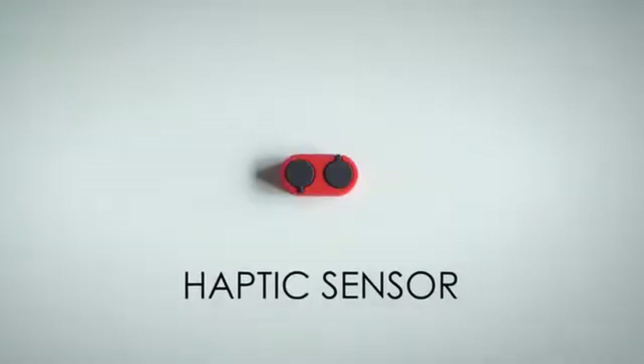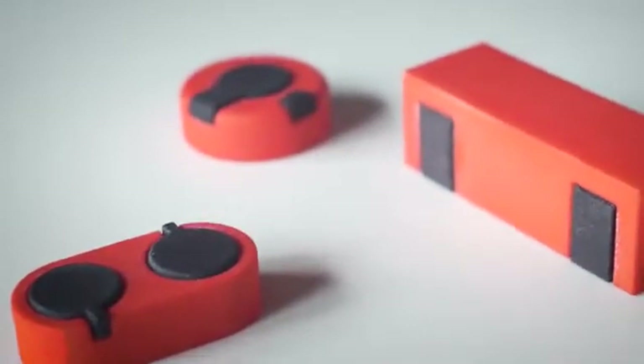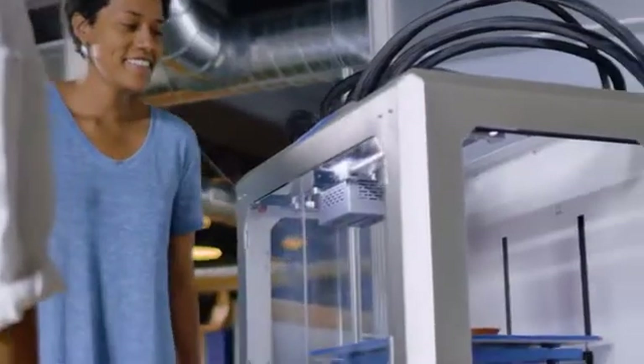Combine them any way you'd like. Create the electronics and sensors you need around the designs you want. You aren't limited by industry standards anymore. The possibilities are endless.